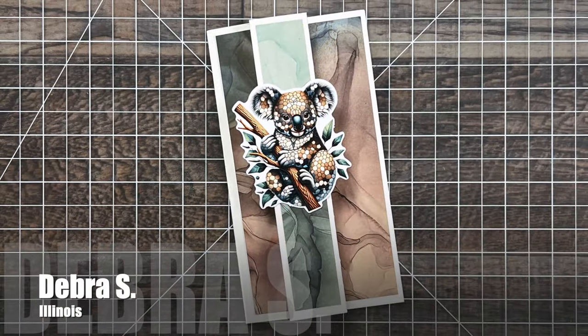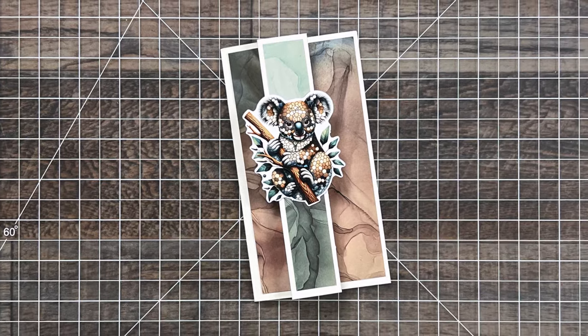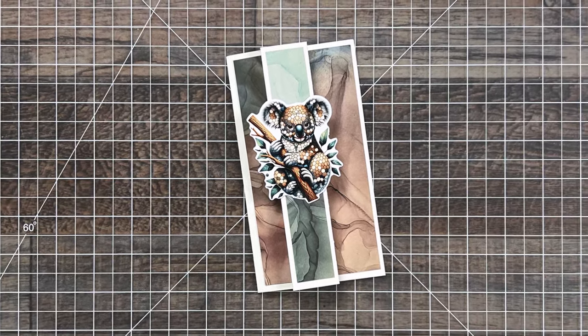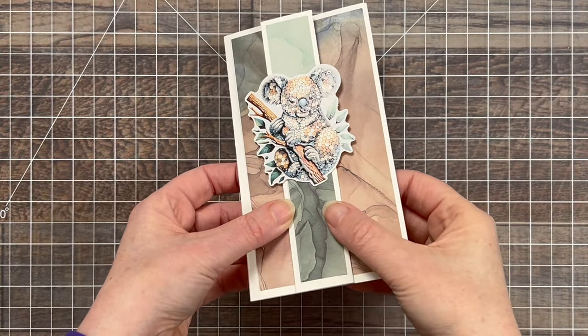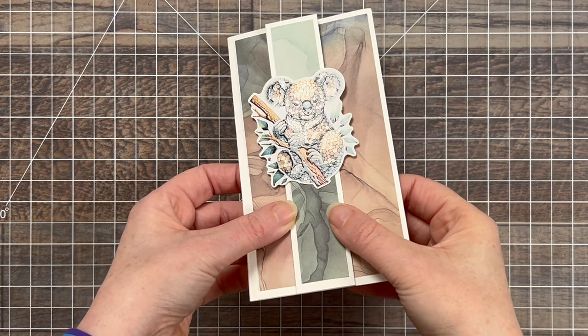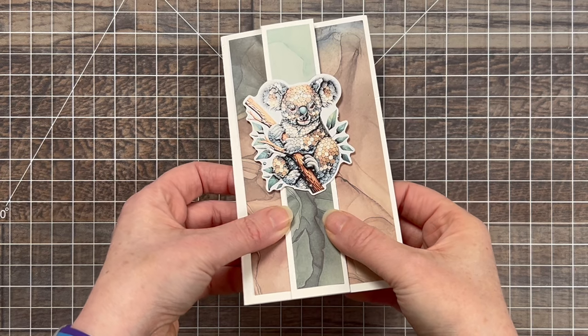Deborah S from Illinois sent in this 'koality' card featuring some very cool alcohol ink paper and a gorgeous koala ephemera on the front. I wanted to show in this video — there's like a coating on parts of it and it almost looks like it's created with mosaic pieces. So neat.